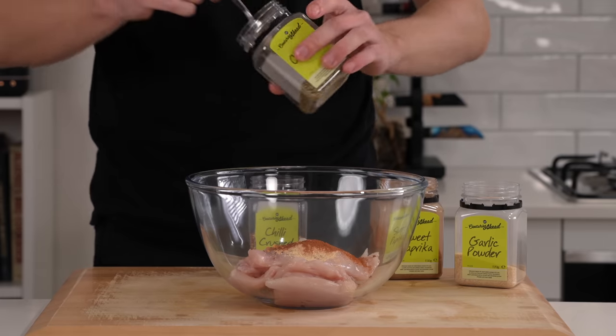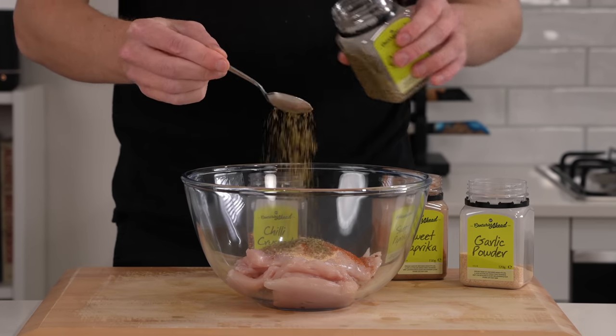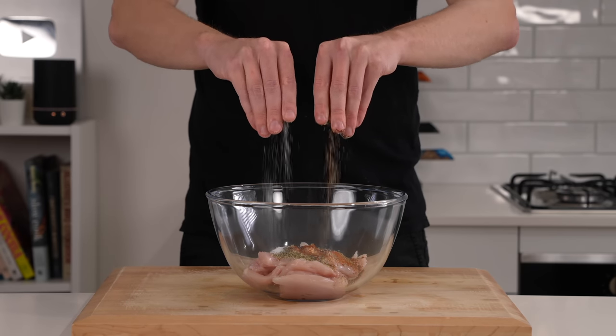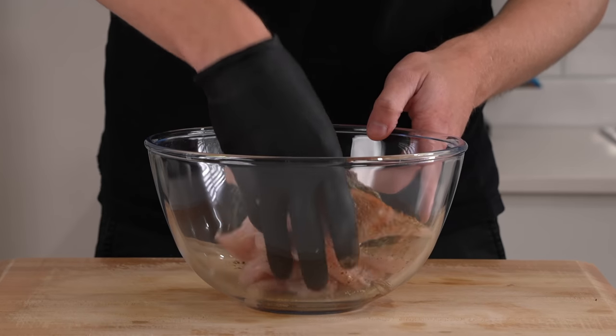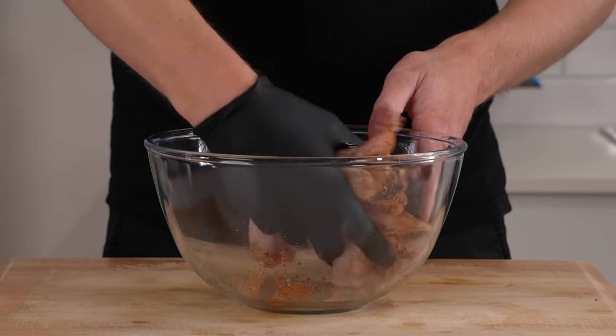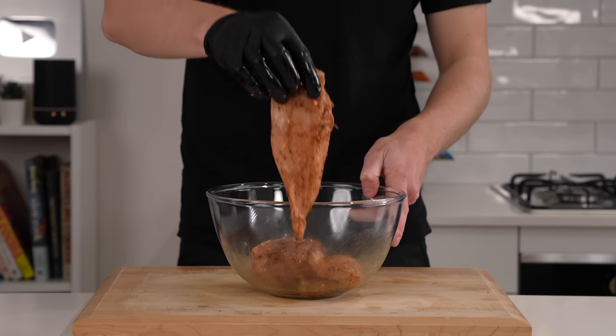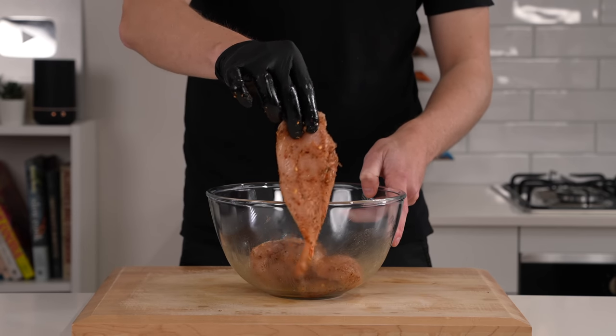Add half a teaspoon of chili flakes for a little bit of heat — this is optional — as well as one teaspoon of dried oregano for a herbaceous kick. Add in two teaspoons of olive oil to get these lubed up, as well as a generous pinch of salt and pepper. Then use clean hands or some tongs to mix this around, making sure everything is evenly combined so those flavors can become friends.